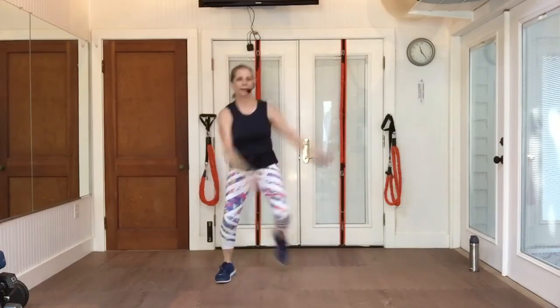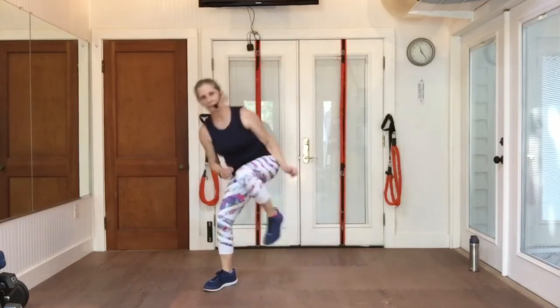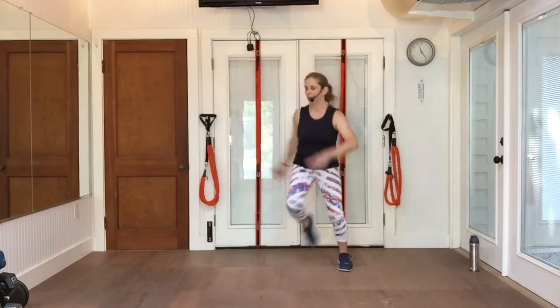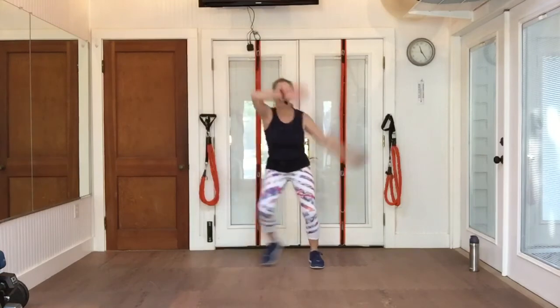Double knee. Single, and a double. That's it — two more times. Double and a single. Step touch, arms up and over. Rainbow.